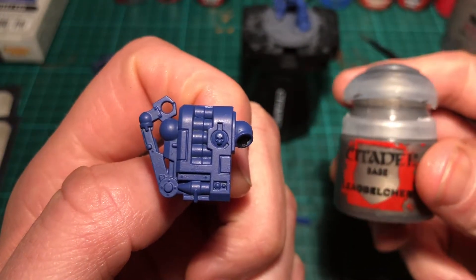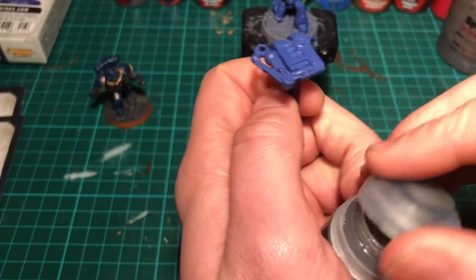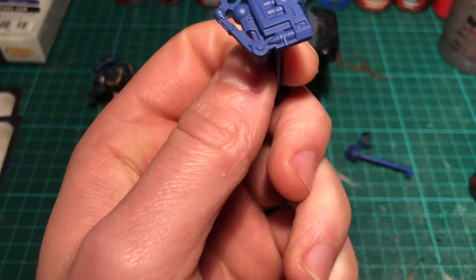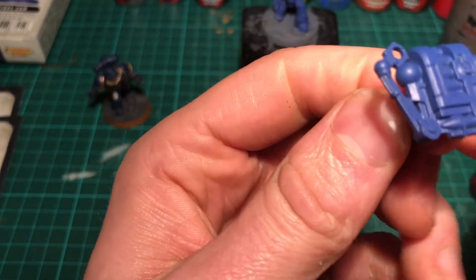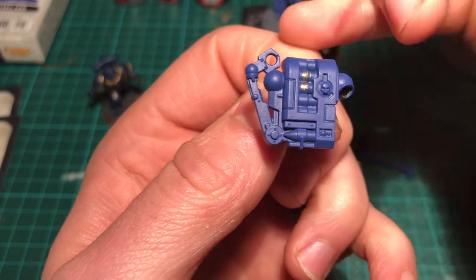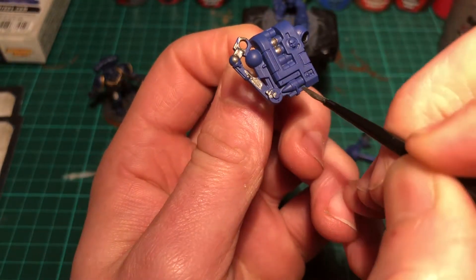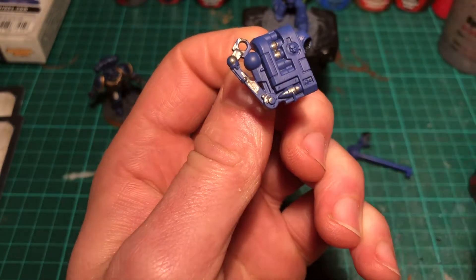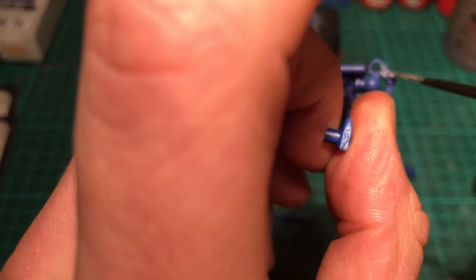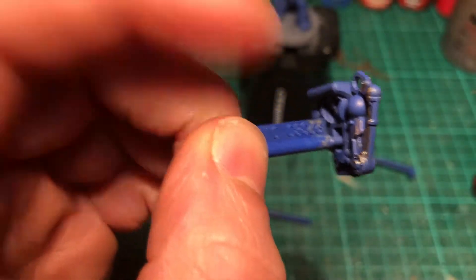The next layer is Lead Belcher. We're going to use this to go over all the metallic bits such as the arm, the backpack, and all the shell casings. Just going in very lightly and giving it a nice liberal base coat, making sure we get all the pieces covered in two even layers, going around the whole model front and back, even the bits across the front and extra little bits on the gun.